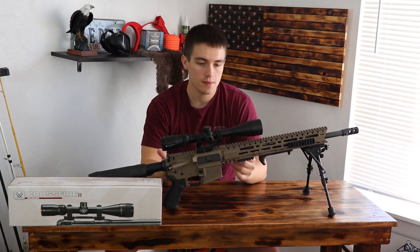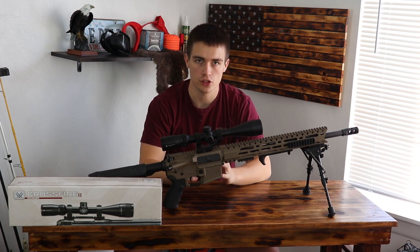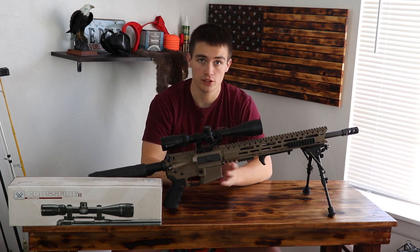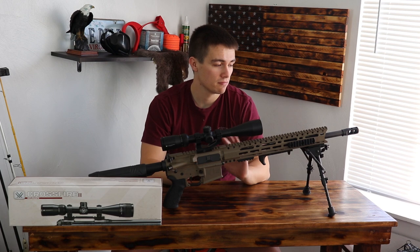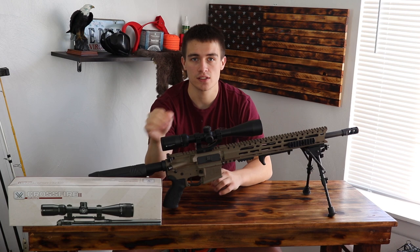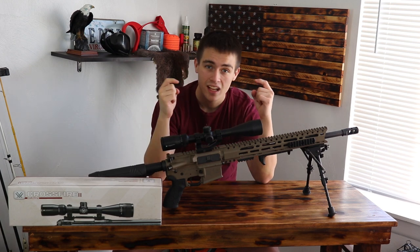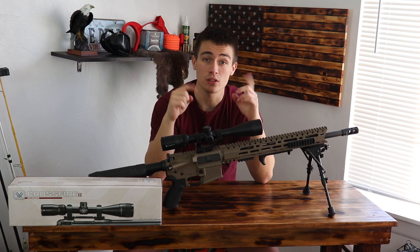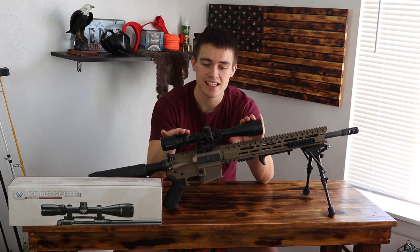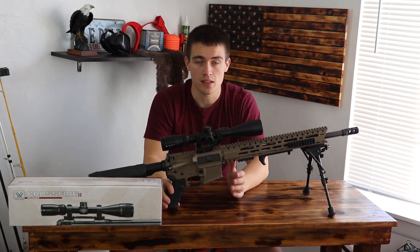As you can see, the Vortex is a pretty sweet scope. I've done a lot of shooting with it — I've probably shot this gun well over 300 times and I've never had a problem with the scope. I've sighted it in once and just had amazing experiences with it. I definitely recommend the Vortex, and I definitely recommend the Crossfire if you're balling on a budget like me. If you want to pick this scope up, you can find a link in the description below — it'll send you to the Amazon link so you can pick this exact same scope up.